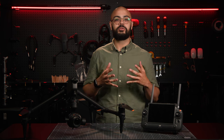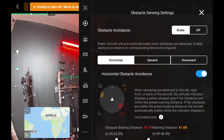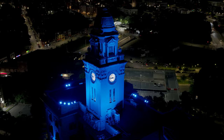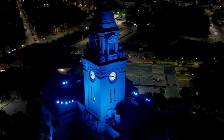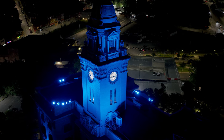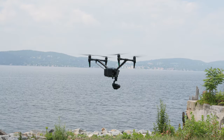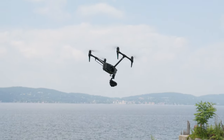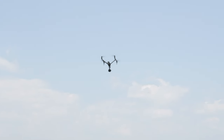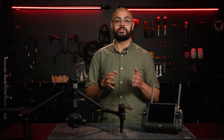Another new feature is the ability to customize obstacle avoidance. The Inspire is equipped with 9 sensors enabling an omni-directional sensing system that can detect obstacles in all directions. This allows pilots to fly closer to objects performing complex and creative maneuvers without automated avoidance ruining the shot, and to see an object's distance on the controller's display. This is joined with a major improvement to the O3 Pro, DJI's cinema-grade video transmission system, which allows greater distances, low latency, and increased stability compared to the Inspire 2.